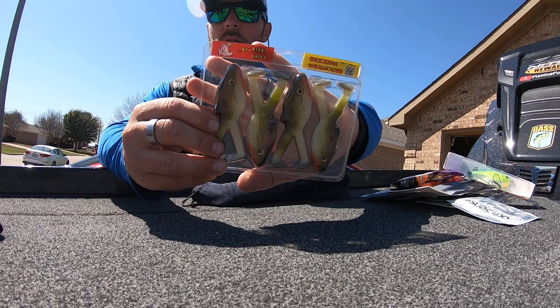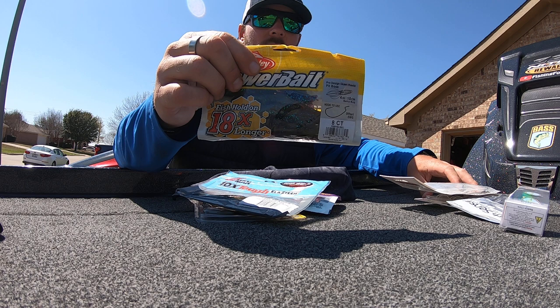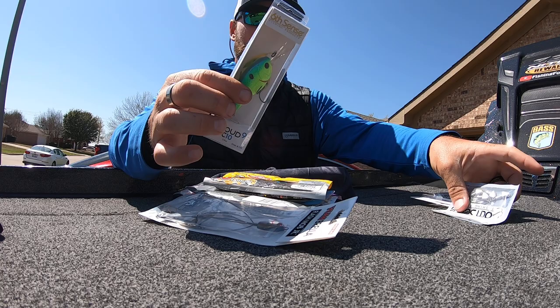All in all, it's a pretty good haul. Let me run through them one more time: topwater toads, flatworm drop shot, Robo Worm drop shot, Z-Man ned rig, Texas rig or back-of-jig trailer PowerBait Pit Boss, the umbrella A-rig, the C10 crankbait, jig heads for the umbrella rig, and swim baits for it as well.